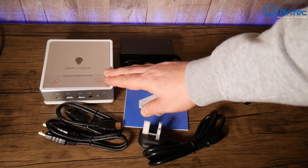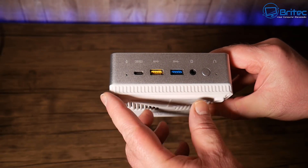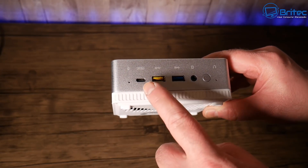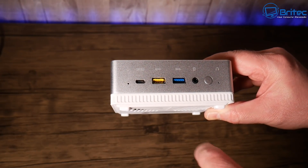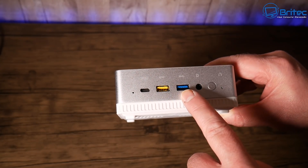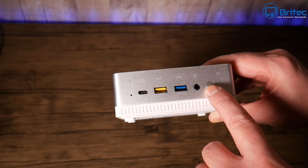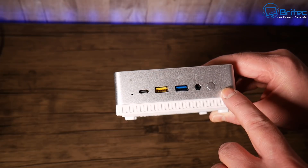This is the actual unit itself — very small and compact. It also has loads of upgradability. On the front we've got a microphone port, a Type-C port, USB 3.1 Gen 2 and Gen 1 ports, a headphone/audio jack, and the power button.